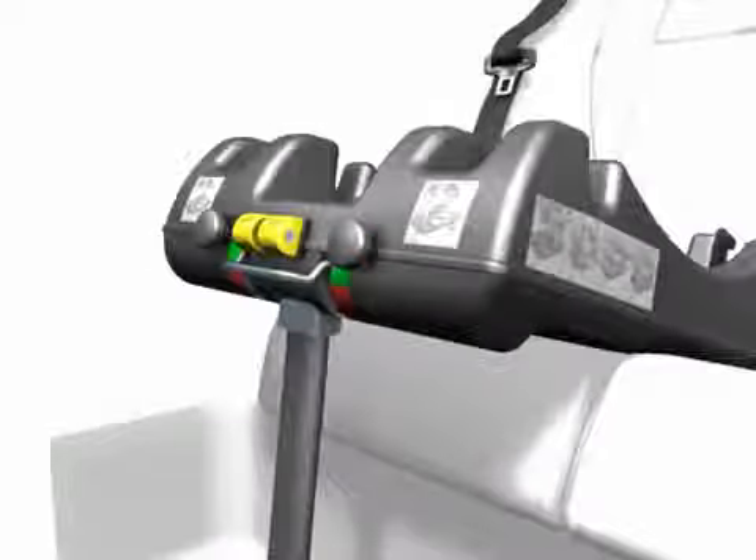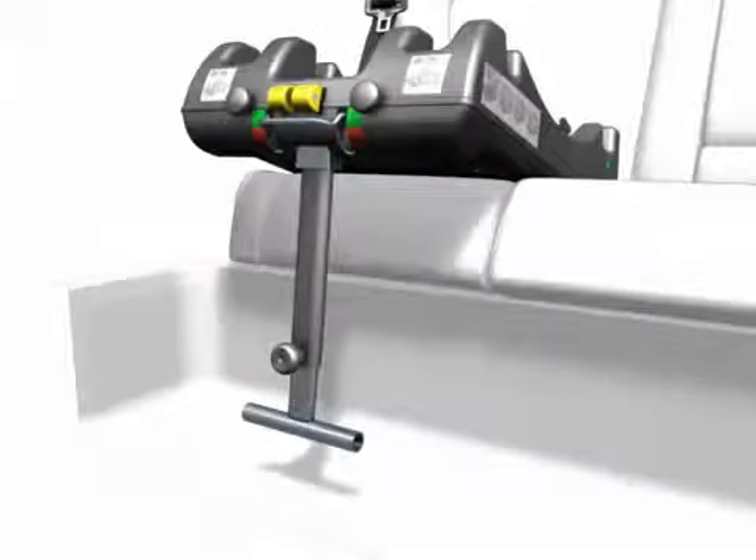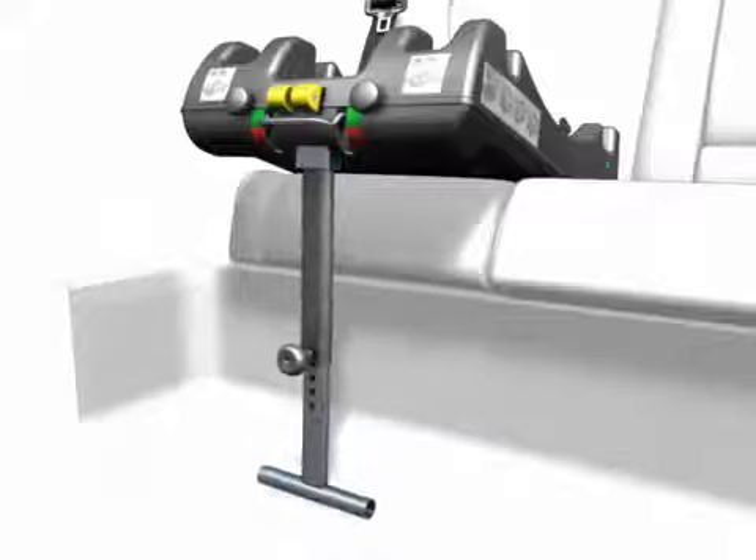Attention! The red markings on the release knobs may no longer be visible. The outrigger has to bear on the vehicle floor and the lower part of the outrigger has to snap into place.